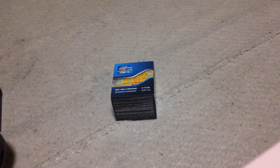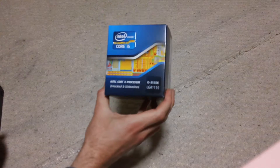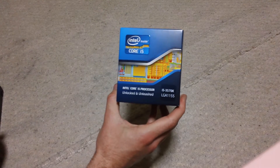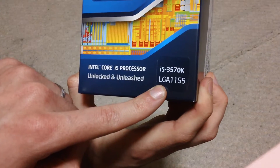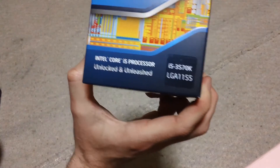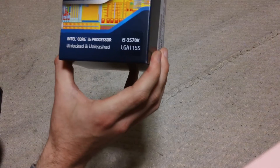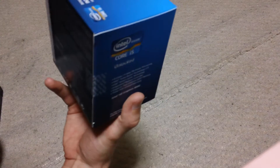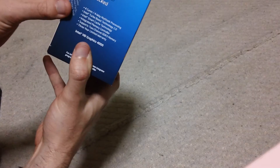Okay YouTube, what up? Today we're going to look at the i5 Intel 3570K. So there it is right there, i5 3570K. This is for the LGA1155 socket. So this is their newest processor, which is codenamed the Ivy Bridge. So it's a 22 nanometer process, and it's the latest processor.